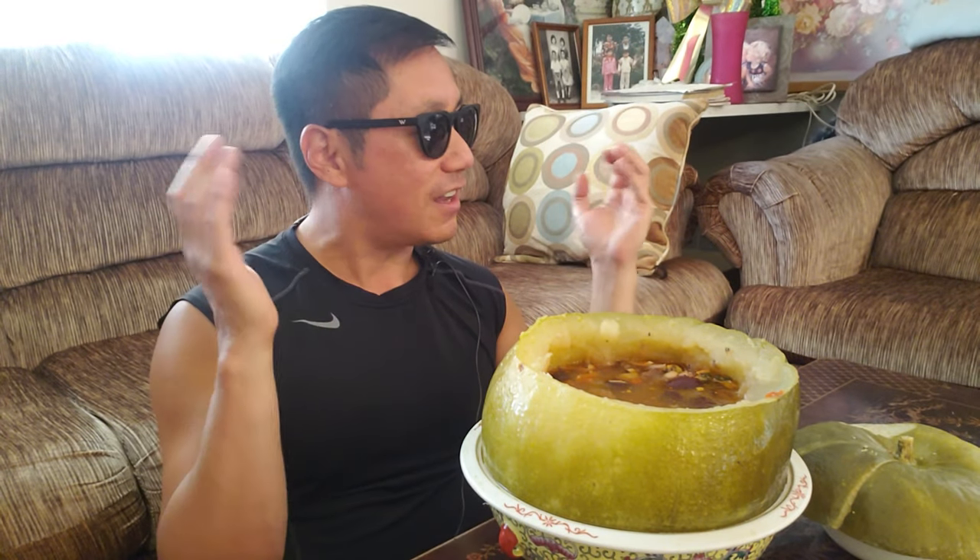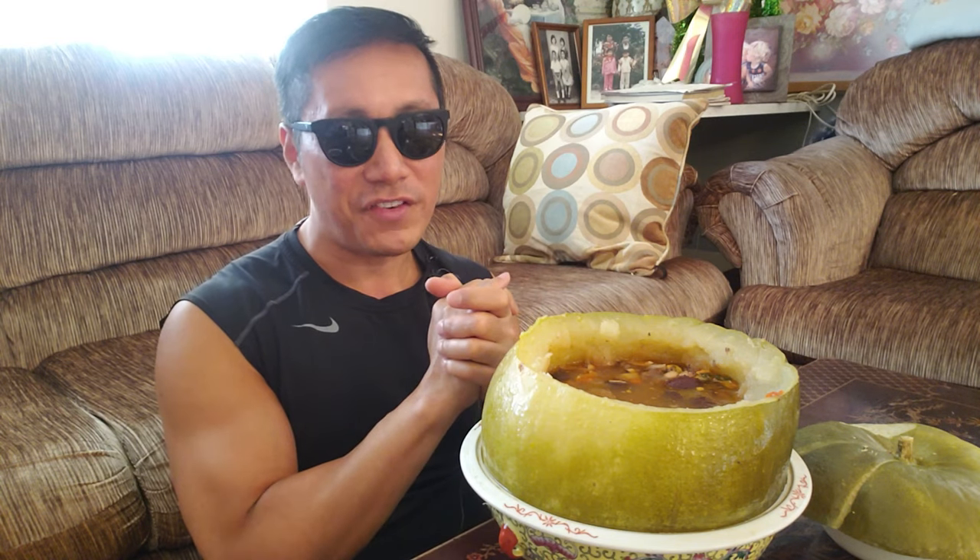Super delicious, mom. I give this an A. Hope you guys enjoyed this recipe. Click on the subscribe button because there's going to be a lot more exciting cooking with mom. Until next time, take care of yourselves and family. Eat hard, work harder, baby.